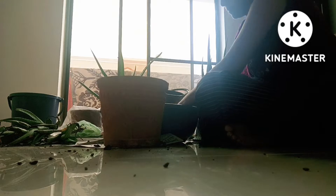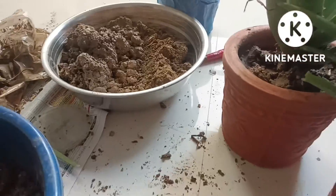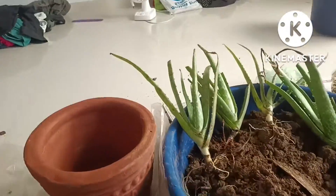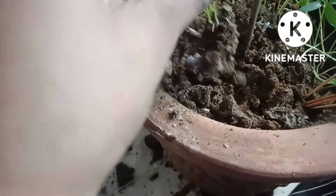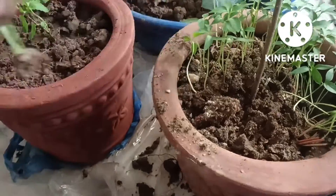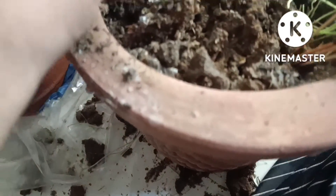I am using the mulch to transplant. I will cut the mulch — we will now transplant so that we can grow our plants.